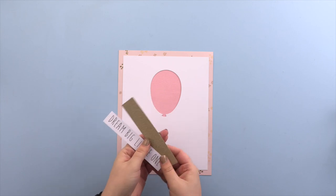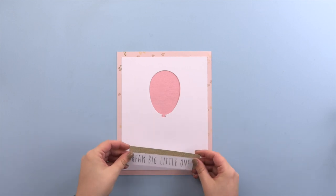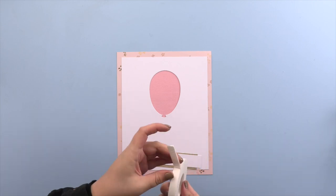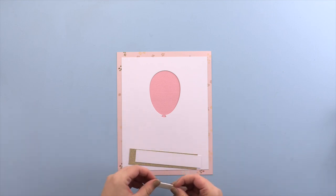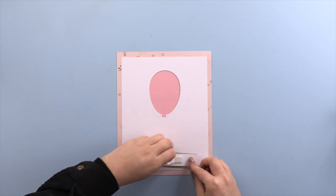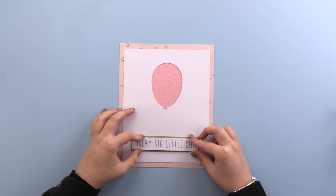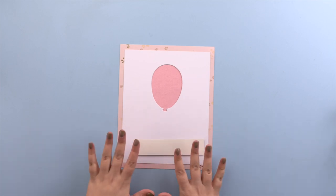These are some cutouts I've previously done — they say 'dream big little one'. I'm going to layer these up, so for this part I'm going to add my foam tape. I love using this because it just adds some dimension to my design. You don't need a lot — just put it on the back, peel it, and then add it onto the glitter card, making sure it's central. Then on the back of the glitter card I'll add some double-sided tape.